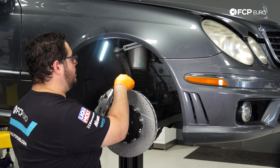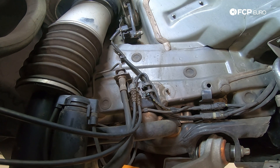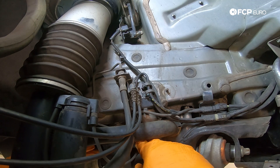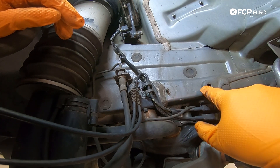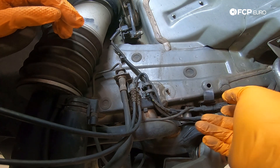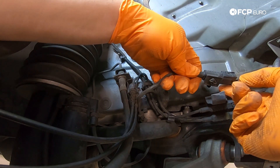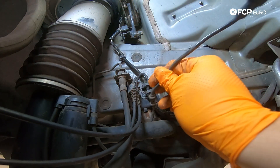With the fender liner removed, we can see the wiring we need to disconnect that leads to our strut. Follow the line that comes off the bottom of the strut — it feeds behind the sway bar. Unclip it from the plastic bracket and free it up. There's traditionally a bracket with an expanding rivet that holds it in place. To disconnect the connector, simply push on the tab and pull away — it will come out with the strut when we remove it.